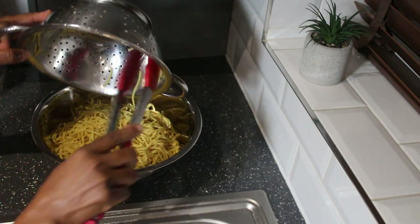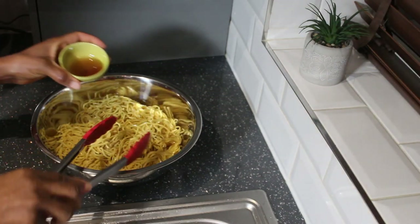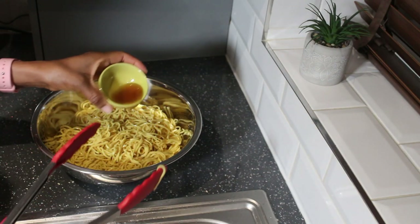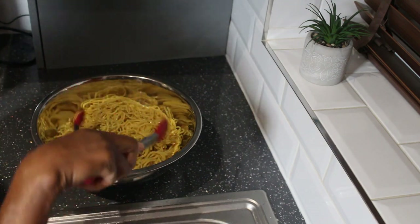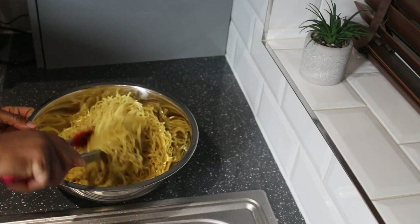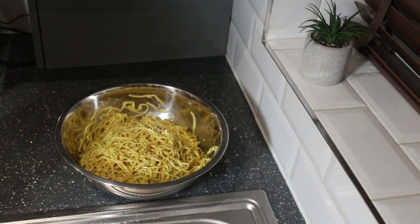I add the noodles into a bowl. What I usually do is add a bit of sesame oil to the noodles and toss them together — this stops them from clumping, making it much easier to mix into the vegetables when frying.